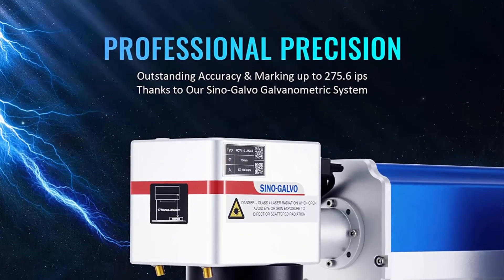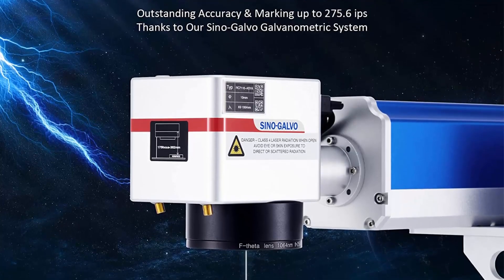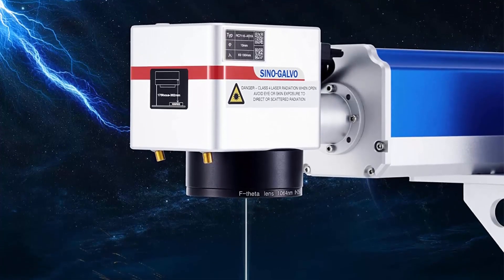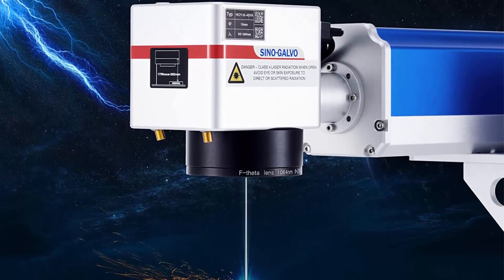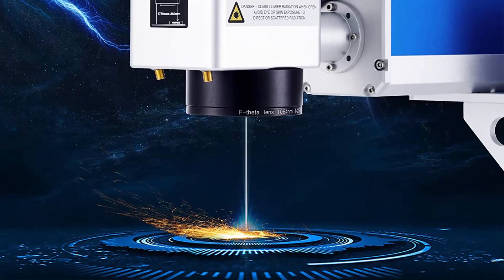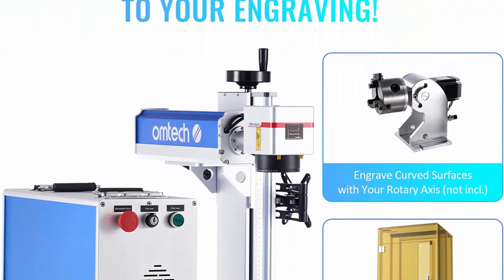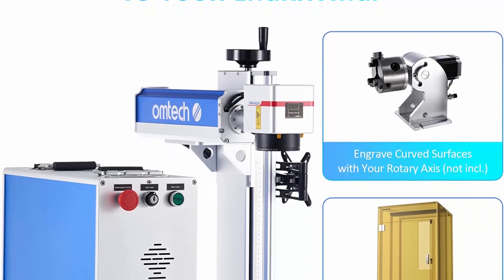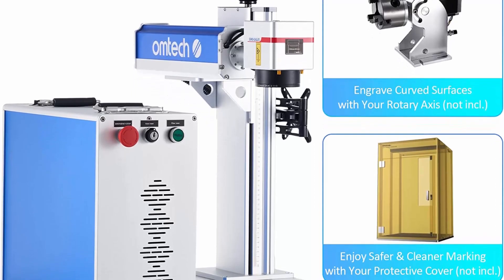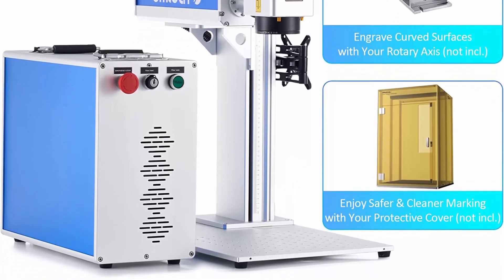Precision optics: this etching and marking machine's high-speed galvanometric system offers continuous marking speeds as high as 275 IPS (7,000 mm/s). Its 200 ns pulses can be processed at rates from 1 to 600 kHz for quick scanning, engraving, and turnaround. The compact F-Theta field lens provides a 175x175 mm (6.9x6.9-inch) scanning range with less than 1% distortion.